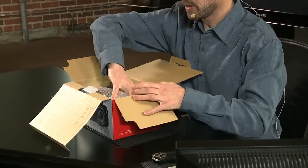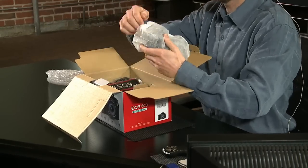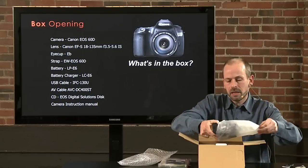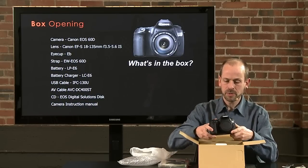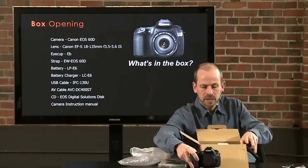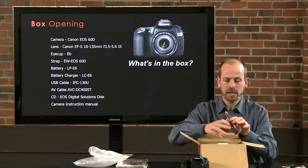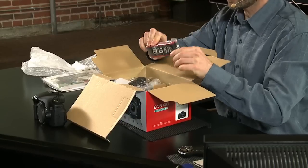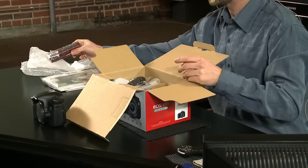Let's pull out the camera first — nicely wrapped in bubble wrap. Here's our camera. Inside you're also going to get a camera strap, which is a nice strap with the big Canon logo on it, which some people love and some people detest.